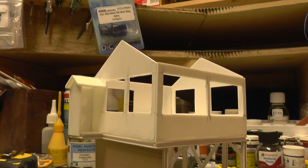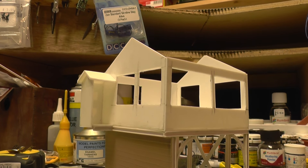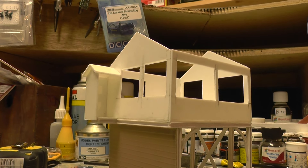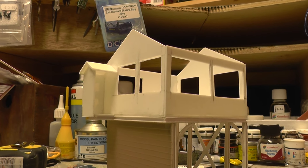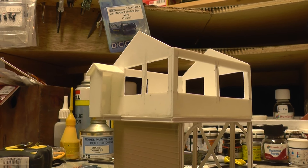It's gone together quite well. I'm going to leave it there — I'll do a photo of it in position with the train underneath just to give you an idea of how it sits in there. Anyway, thanks a lot for watching and bye for now.